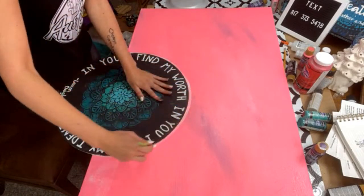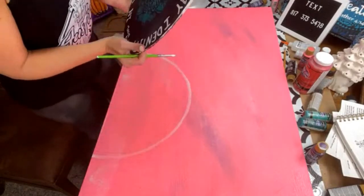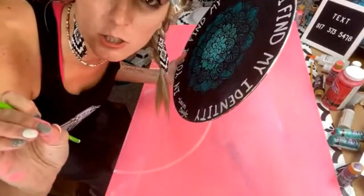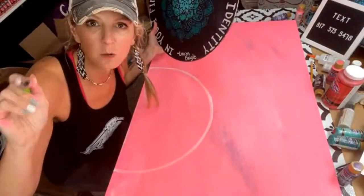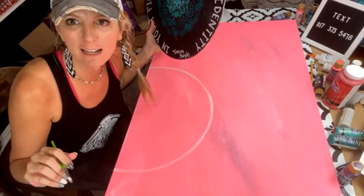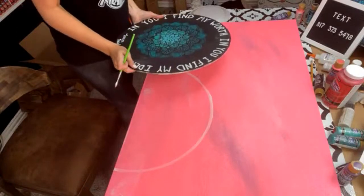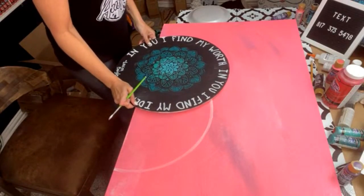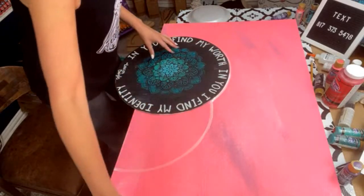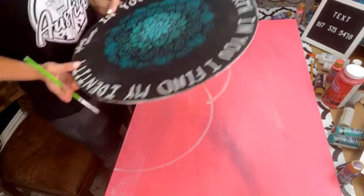I'm going to take white paint and trace around it — something so simple. White paint, trace around it. I don't know why I like standing when I do this. Paper plates and whatever you can find around the house work great — chargers are really good to use too, we used those last year on some stuff. I'm going to put a couple of circles here, so I'm going to do another 18-inch round.